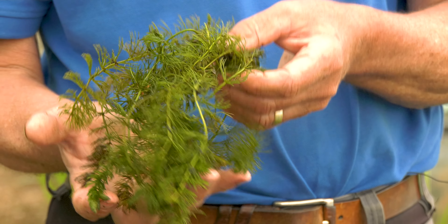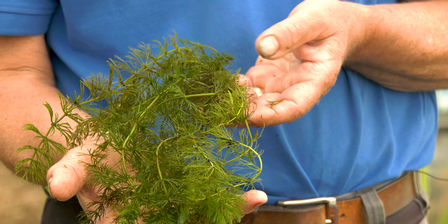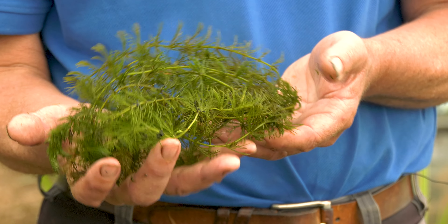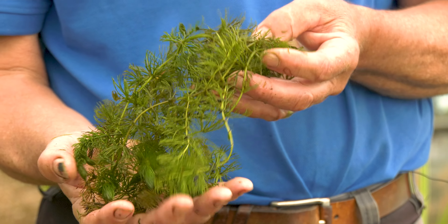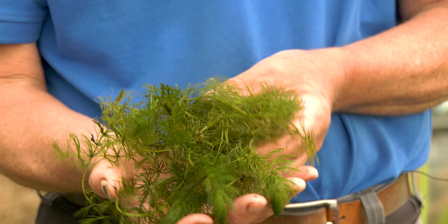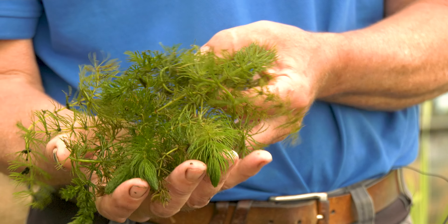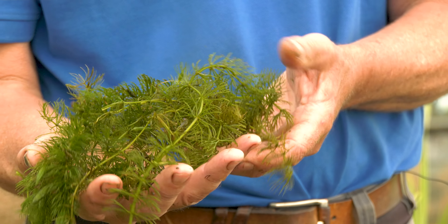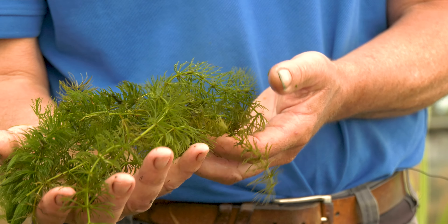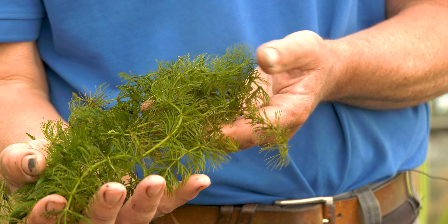This is Ceratophyllum — hornwort. It grows on the bottom of the pond, just grows loose, and doesn't make any roots. It's one of the few plants you can just drop into the pond and walk away and forget about it. If it grows to unmanageable proportions you can easily lift it out with a rake or fork. It's easy to manage and is recommended when it's available, which is about May through to the end of August.